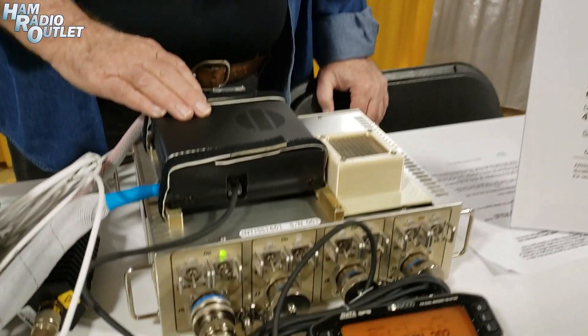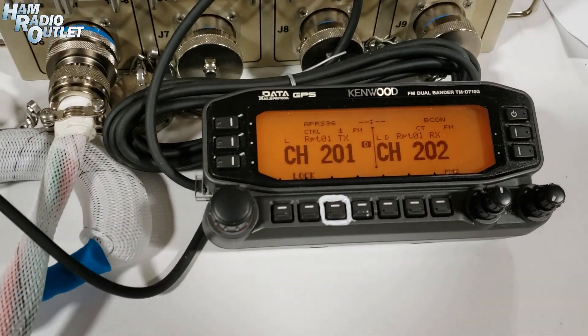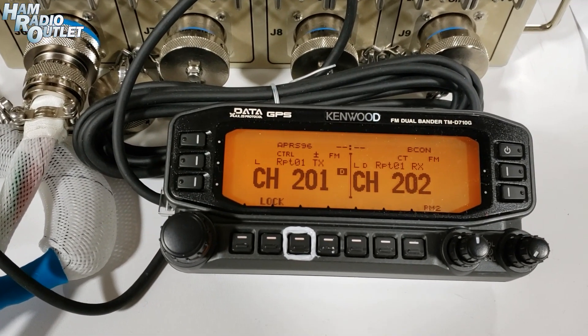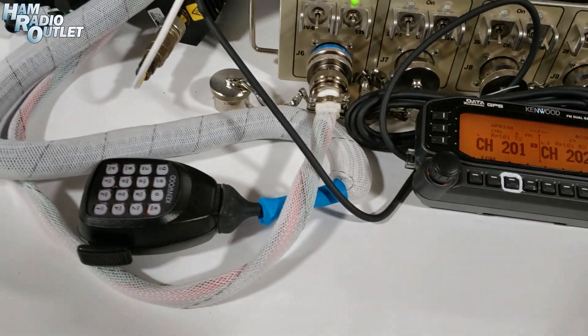The crew can simply move up to the radio, bring it up, and it'll be in a known configuration. It's a little bit different than what the radios are in your car, because in your car you want the radio to come up in the same configuration it was last time it was used. Here you want it to come up in a standardized configuration. So we've made some changes there.